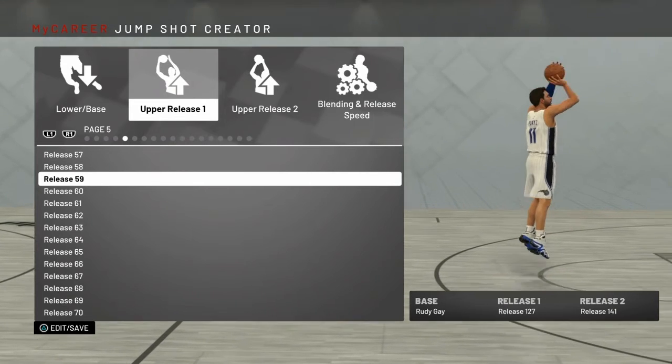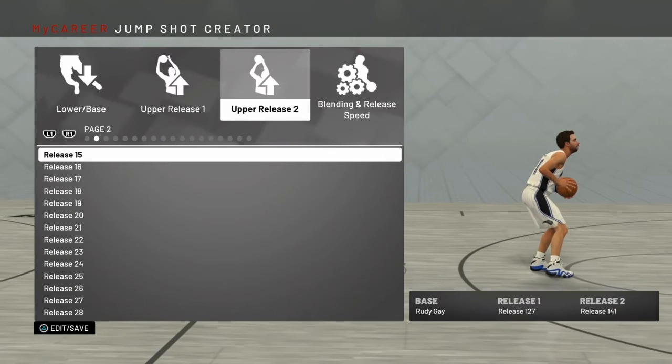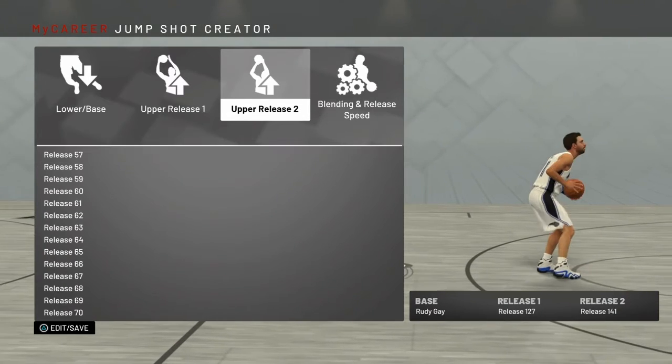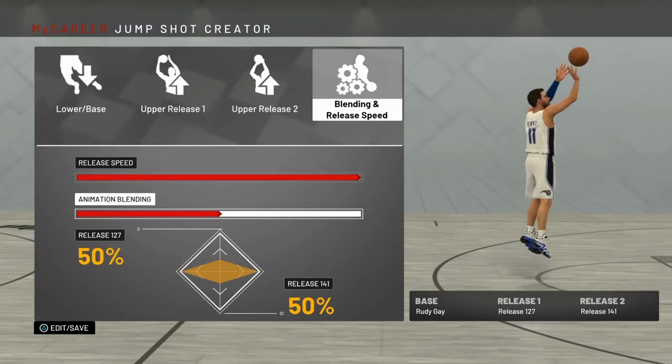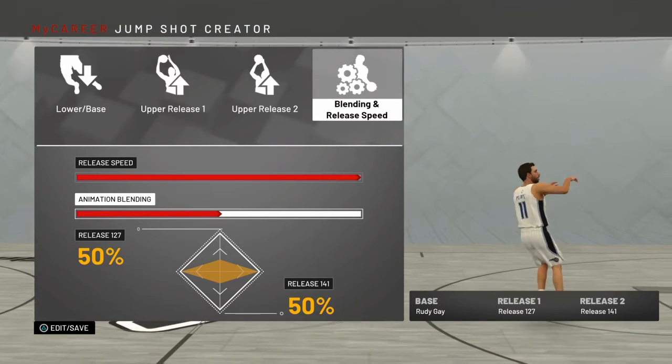I was just kind of mixing things up, trying to make my first jump shot, and the first time I tried making it I came up with this one. Then release 2 is 141. For the animation blending, you're going to go 50% for release 127 and 141.